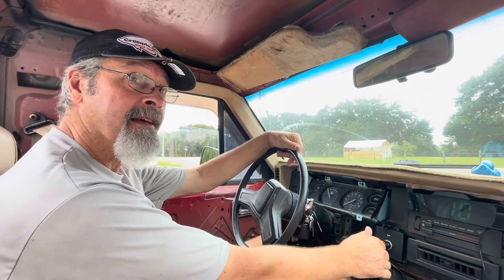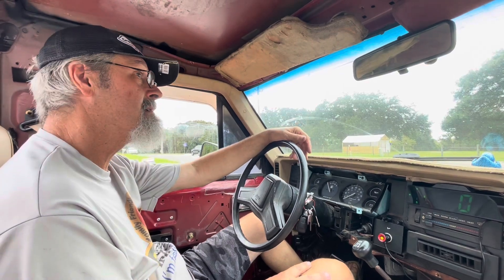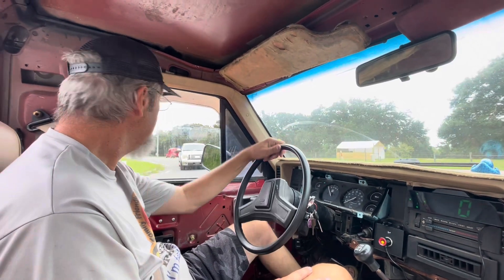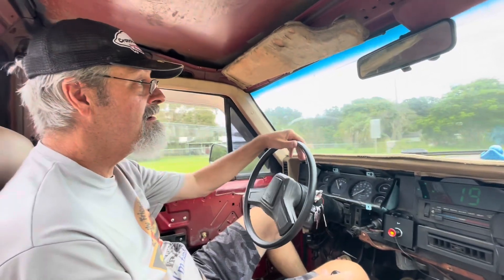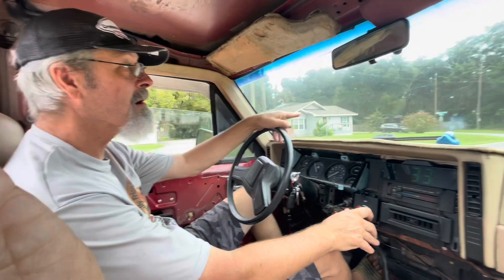It stops — how about that? That's good. Watch, the exhaust gets loud. It gets loud. Manifold warms up.